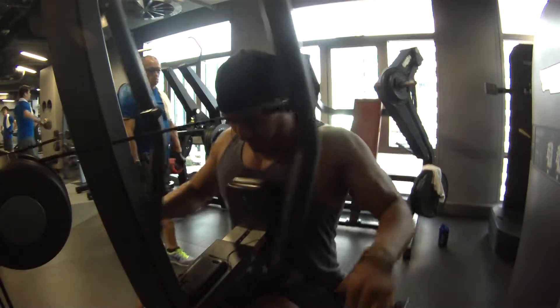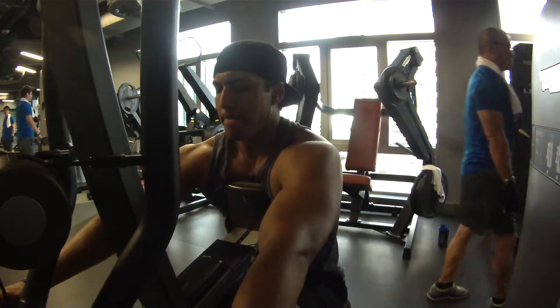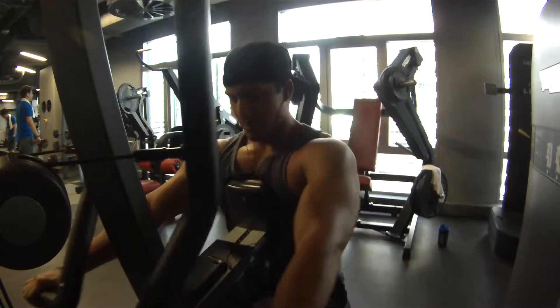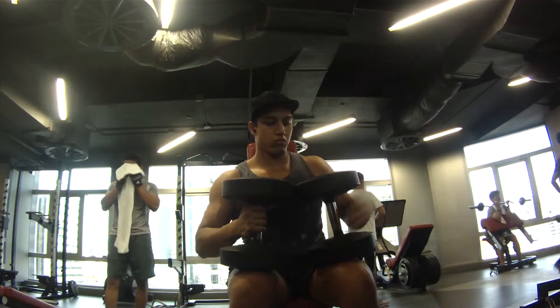Here I'm doing the machine row. Still feeling good. I increased the weight from what I normally do — normally I do 90 kilos on this machine but today I did 100 which is the full stack. I don't really like this machine that much. When I was a member of Fitness First they had a Hammer Strength one where each arm was independent and used weight plates, which I felt was much better, but it'll do.